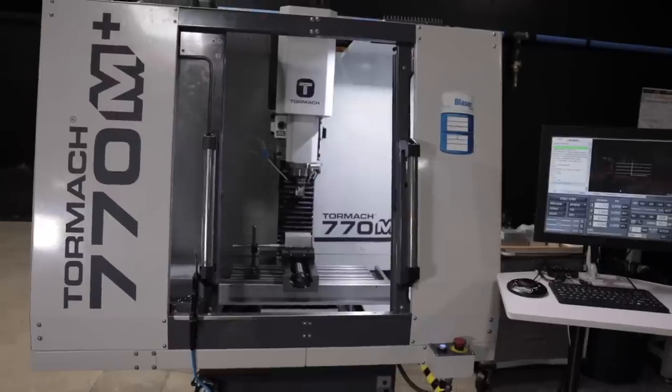Hi everyone, this is Nicole with Titans of CNC Academy. In this video, I'm going to show you some of the key differences between our Tormach 770M Plus and our newest edition, the 1100MX.